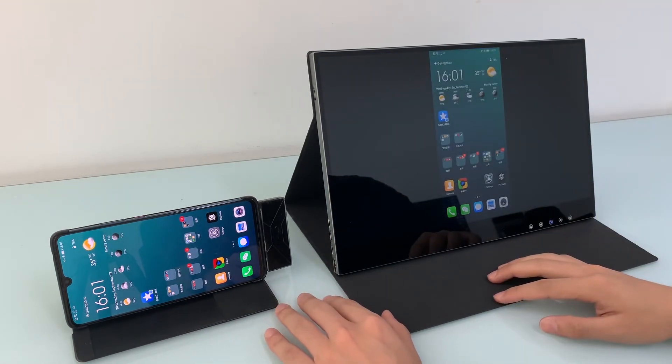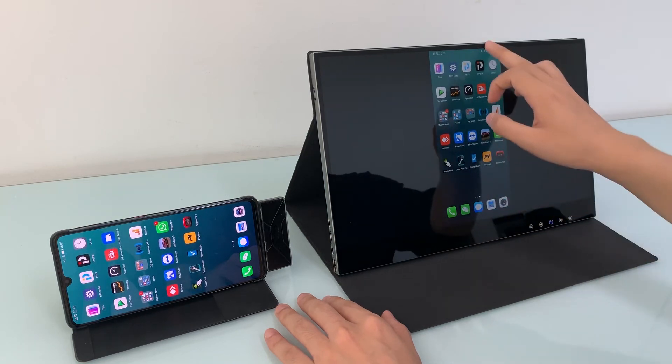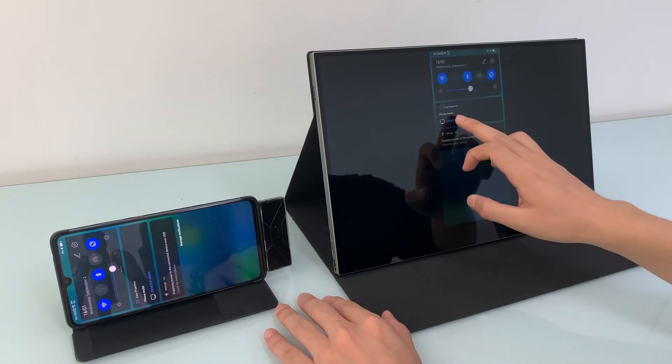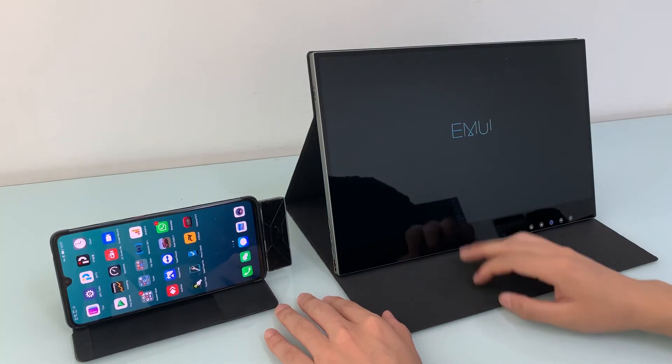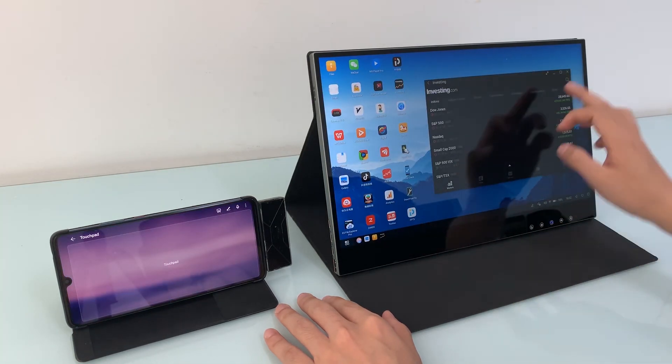As you can see, it has the same high quality as a cable connection, supporting both mirror mode and desktop mode, and also both cable and wireless connectivity. Leading the future — it's freely wireless and enjoyable. Hope you enjoy it. See you in the next video.